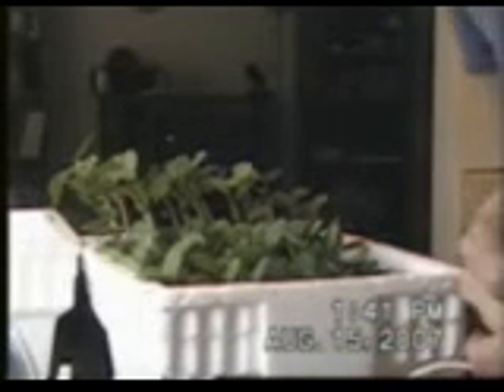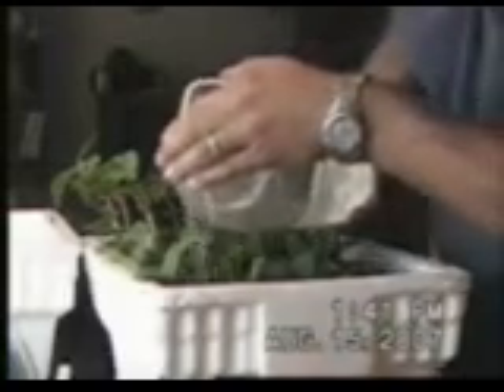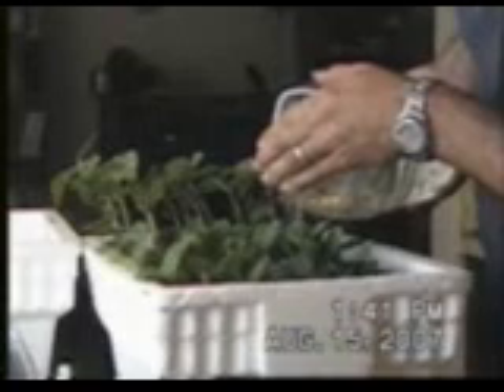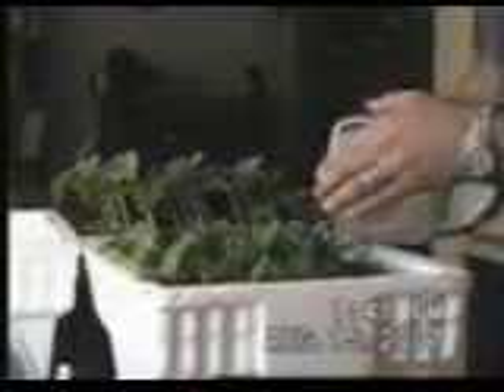I've got some funky mold on here. Alright, as long as it's recording. You can see everything is beautiful. I'm going to go ahead and water it. It's silky. I only have one plant that's still struggling to get up. All the rest of them are up in the grate. There's one in the corner there.